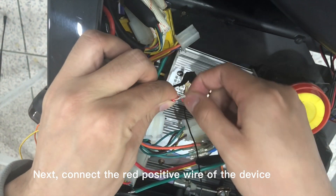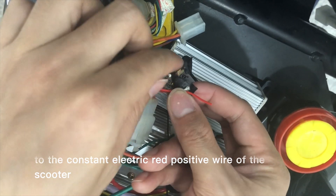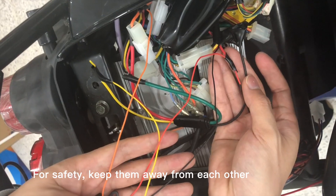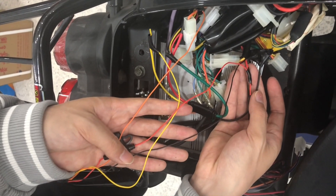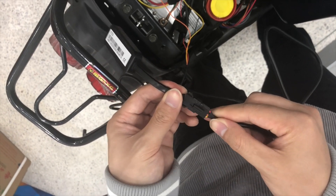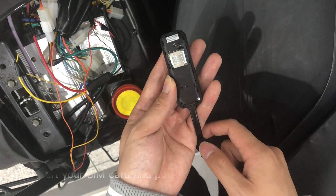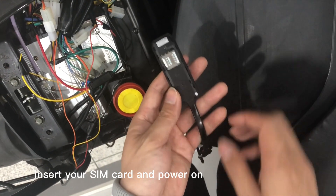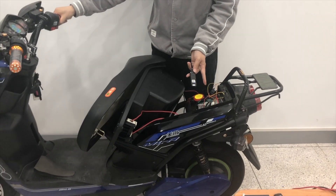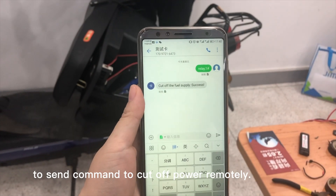Next, connect the red positive wire of the device to the constant electric red positive wire of the scooter. For safety, keep them away from each other. Now, the wiring job is done. You can use the center number to send commands to cut off power remotely.